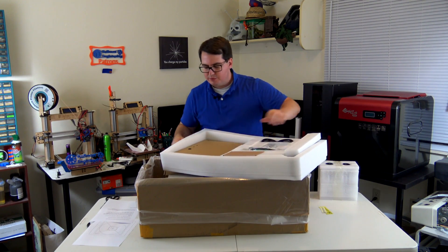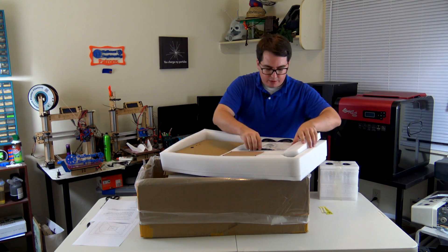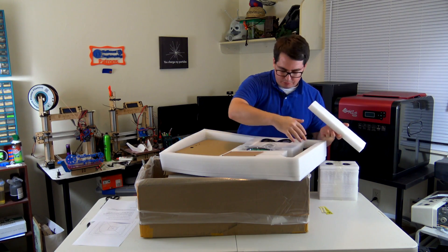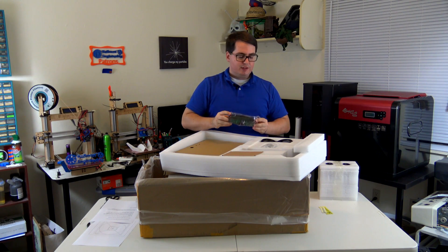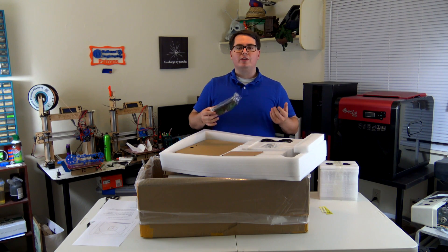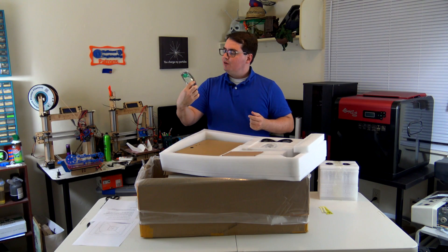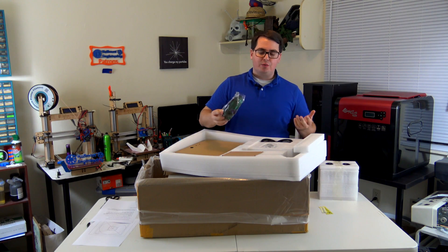This appears to be some of the side panels — laser-cut acrylic. There's the Z carriage, what raises and lowers the platform, and that appears to be fully assembled. They've also included safety glasses. This uses lasers to cure the resin — specifically the laser is 405 nanometers — so you don't want to stare directly into it. I'm glad they include safety glasses, and I'm going to assume they're the right shade to block that particular wavelength. You've got to be really careful about that.